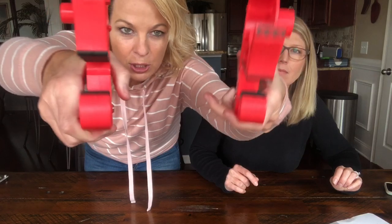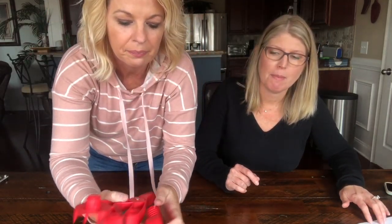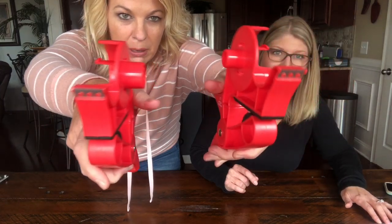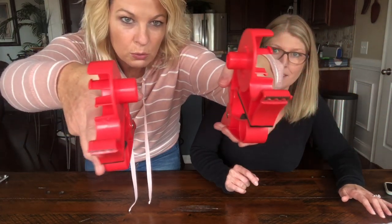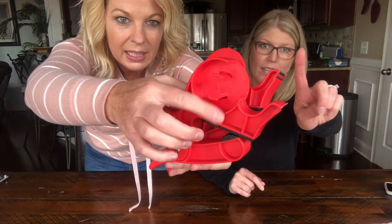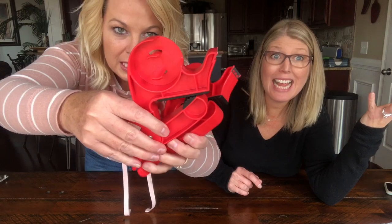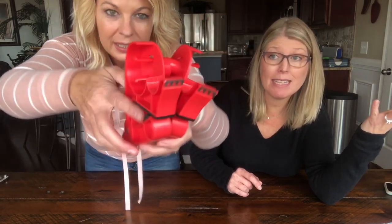Hi, welcome back! I'm Kathy and I'm Robin, and today I'm excited about this one — Wrap Buddies! It clamps to your table and wrapping paper goes in between. It helps you with all your wrapping, and there's more — it holds your tape too. How amazing is that?